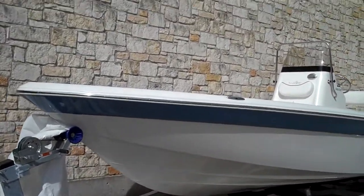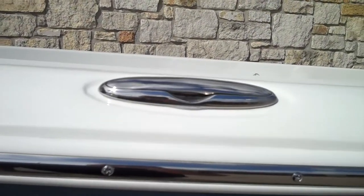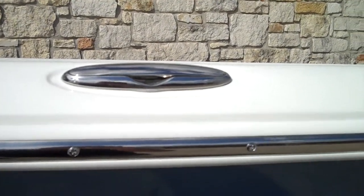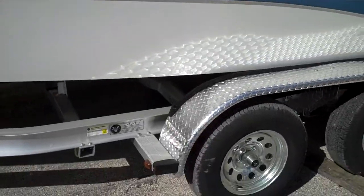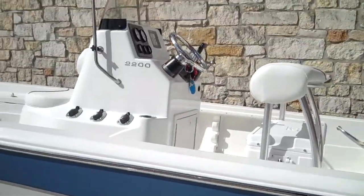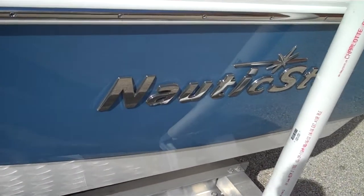This boat has a blue trim with a white hull, white bottom, and a McLean trailer as well. Stainless steel cleat lifts up, folds and goes down real nicely — keeps it out of the way. Good shot of the center console. This boat is going to come equipped with a tandem axle trailer. Good looking Nautic Star symbol right there with a crystal cap.